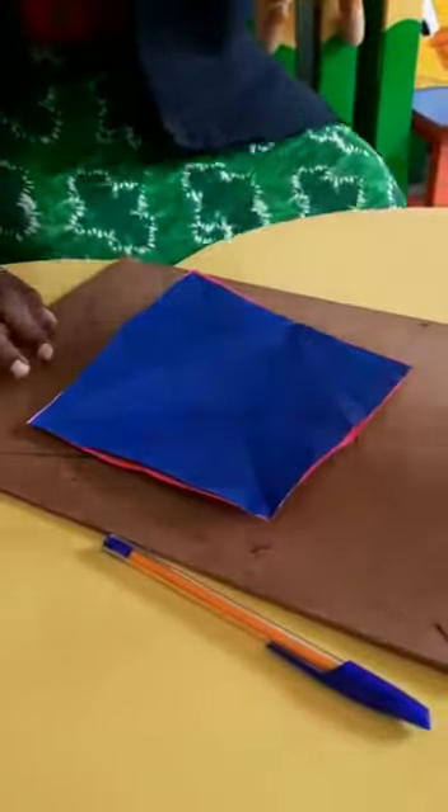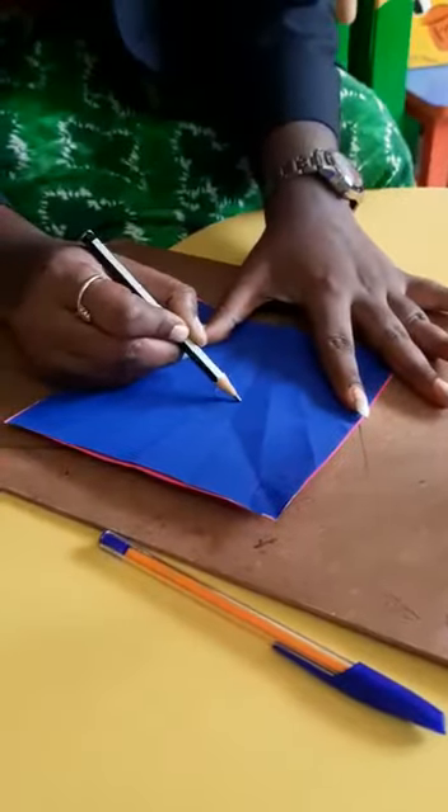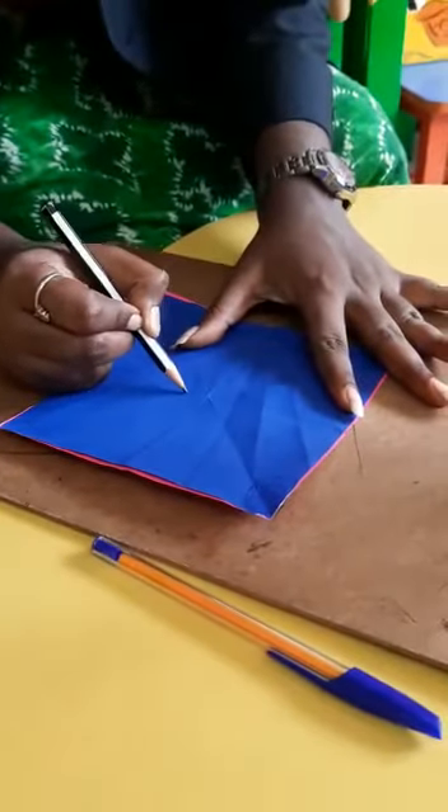Then put a small circle inside the paper.